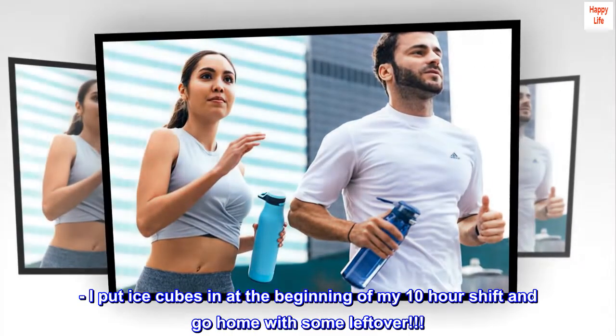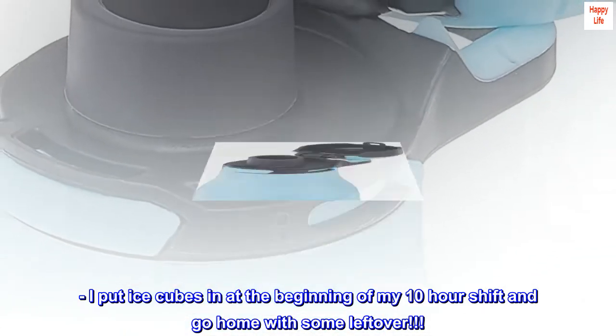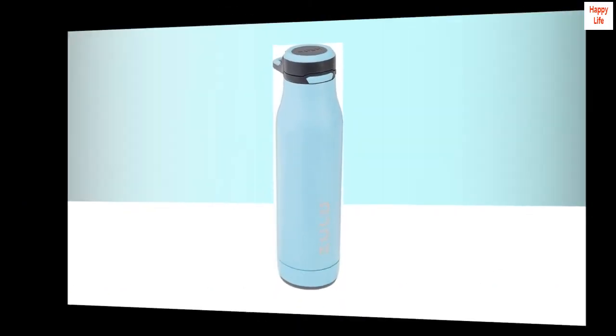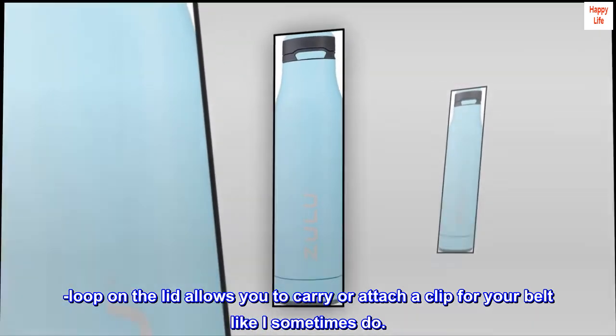I put ice cubes in at the beginning of my 10-hour shift and go home with some leftover. It doesn't sweat, so you can put it on any surface with no water rings left over. The loop on the lid allows you to carry it or attach a clip for your belt, like I sometimes do.